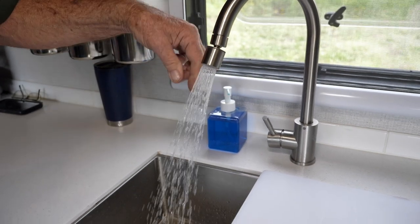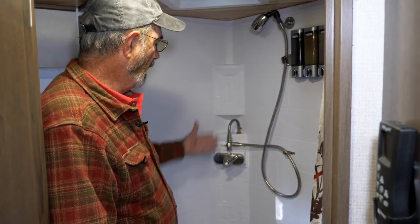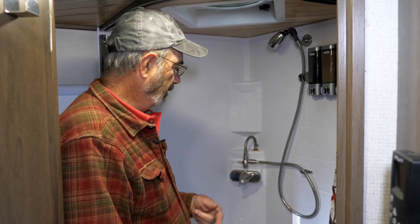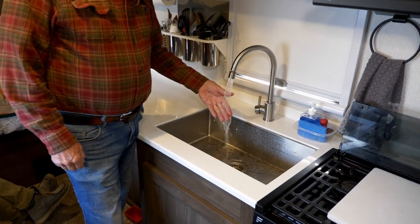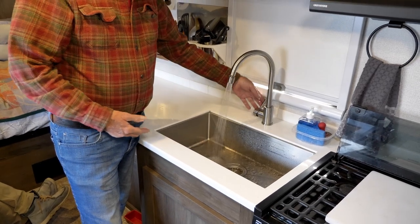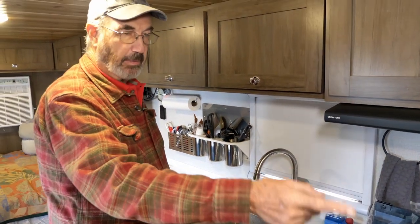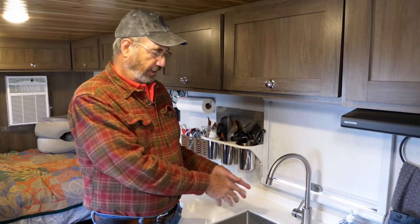You can simply leave it diverted and turn on the shower — nothing comes out of the shower, it's all being diverted — but the water heater will fire up and stand by. Out here at the kitchen sink, we now have instant hot water because the same line that feeds the shower feeds this sink. It's hot right now with no waiting for the water heater to fire up. This is true at the bathroom sink as well.